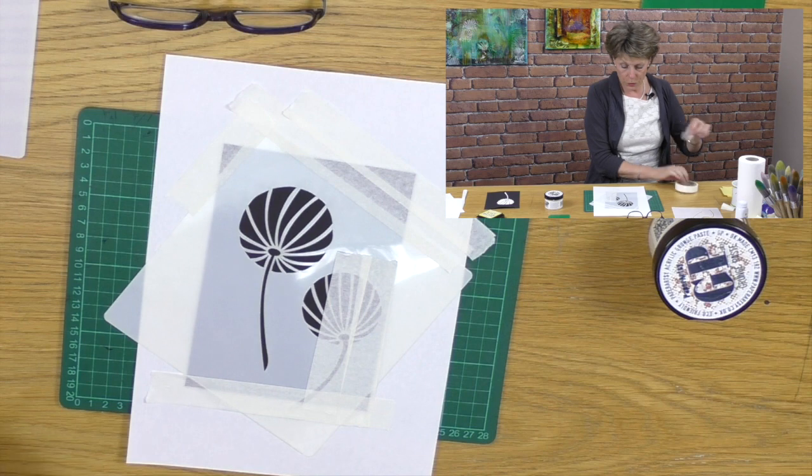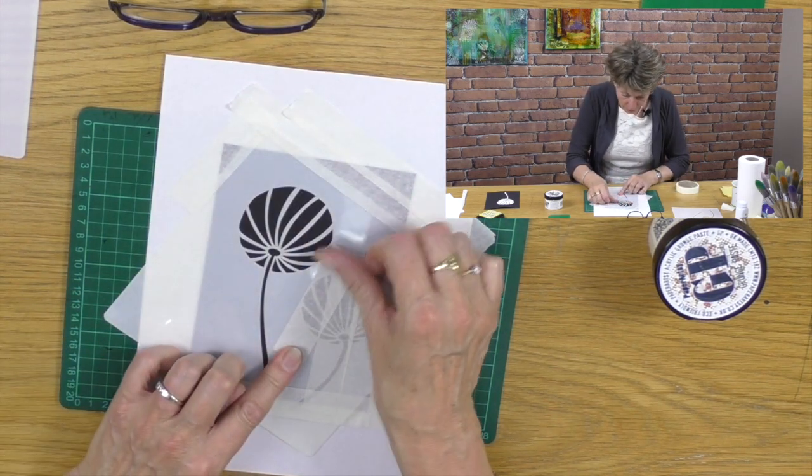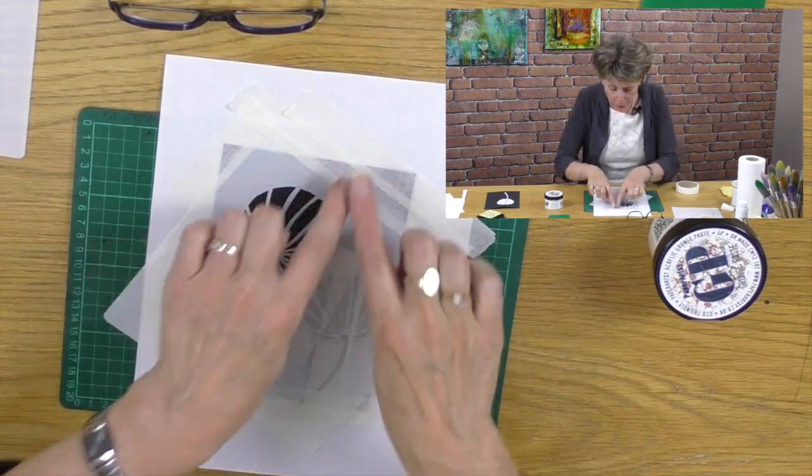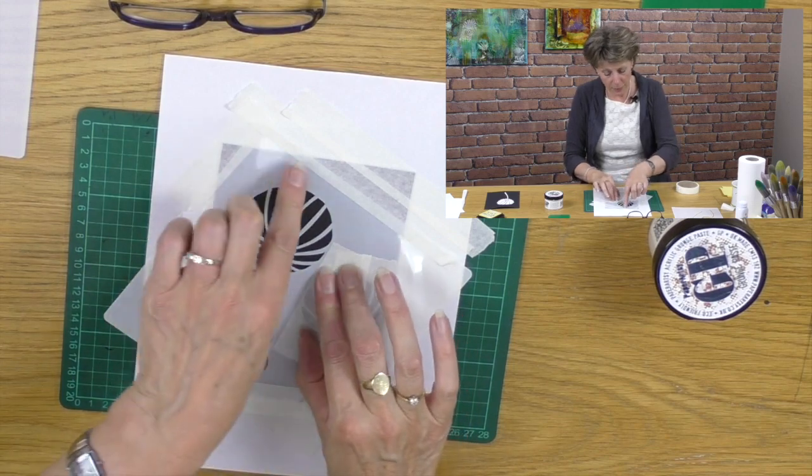It's just like a little surgery really — quite straightforward, easy peasy. So now I'm checking and I've got absolutely nothing exposed except the Chinese lantern that I want.